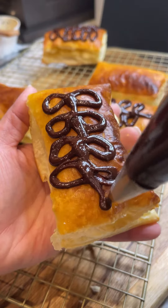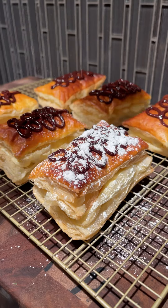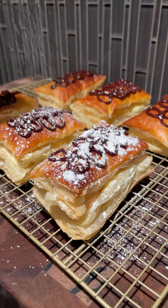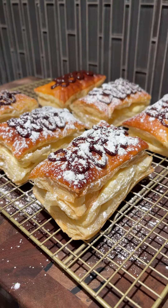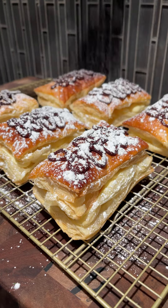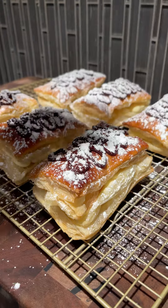Now have some fun with this next part — dust these babies with as much or as little powdered sugar as you like. No one's judging, and you're going to be the one eating these. Not gonna lie, these came out pretty freaking good, and they kept really well, so I popped them in the fridge and they were still crispy the next day. I really hope you guys enjoy this recipe as much as I did — please smash that thumbs up button for me and subscribe for more.